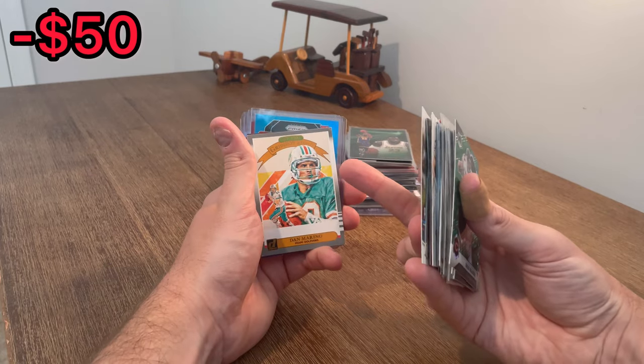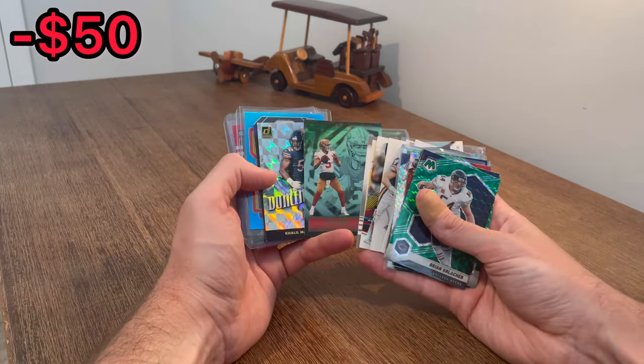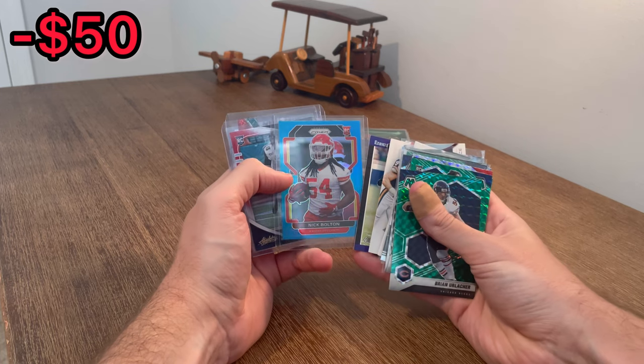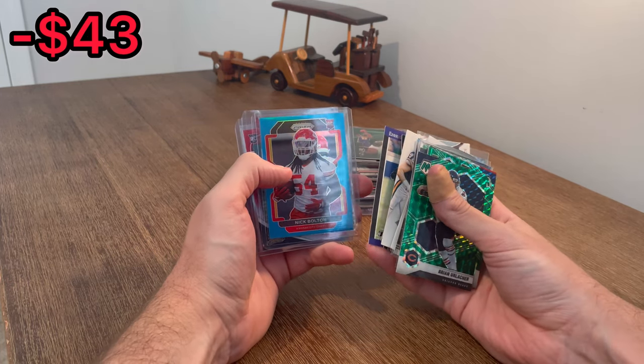What's behind this? Marino, Gridiron Kings. Nice. And Trey Lance Green Illusions rookie card. Khalil Mack, Dominators. Ezekiel Elliott, running back. This one's pretty nice - Nick Bolton rookie card on the blue. Very, very solid linebacker coming up.